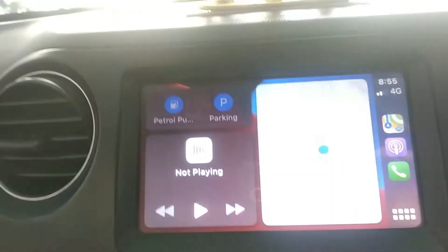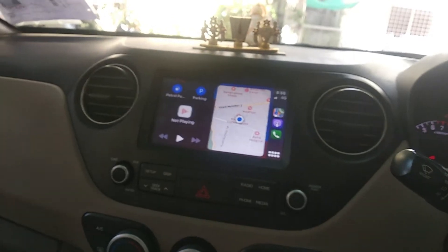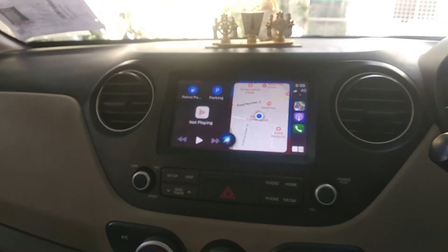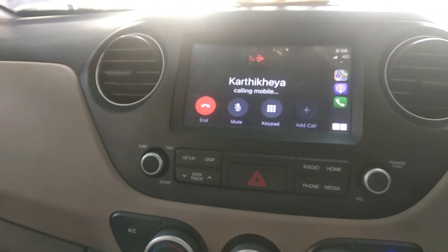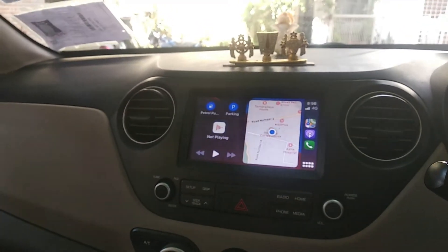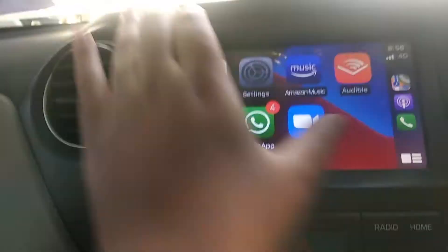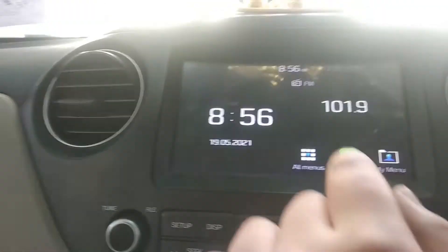You can also access Apple CarPlay through voice control. For example: 'Call Karthikeya' — calling Karthikeya mobile. You can go back to the main Hyundai stereo by pressing the button, and here we are back.